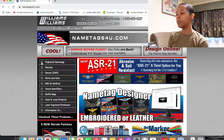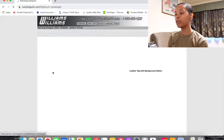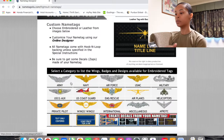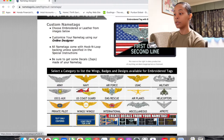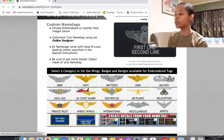You're going to come to the welcome page and then go to where it says 'Flight Suits,' then 'Flight Suit Name Tags,' then hit 'Embroidered Name Tags.' Depending on what branch of service you're in, I'm going to stick with the Air Force because that's my branch. The wings are different across the board, so go ahead and click on Air Force.